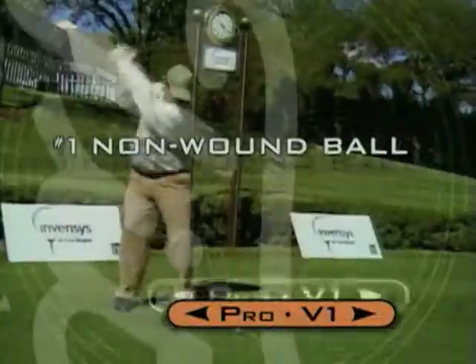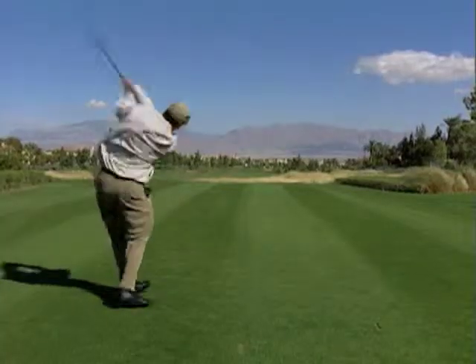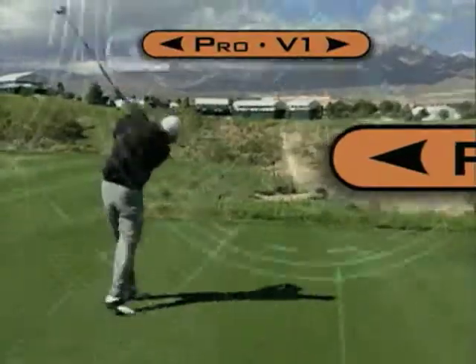A lot of these players have switched over in the last couple of weeks to the new Titleist. We're trying that new ball this week. Talk about a booming drive — 3.26. Pro V1 Titleist. He's been the longest driver so far this week. It goes a little farther, it goes a little straighter, and it spins.